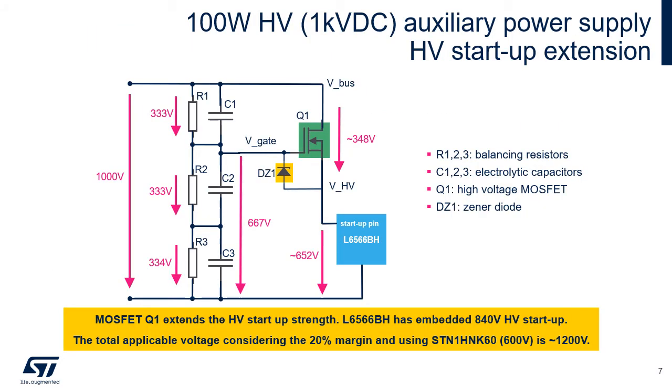Another highlight of this reference design is the solution for a high voltage startup unit. Although the controller L6566BH has an embedded startup of 840V, it is still not sufficient. This is why a special circuitry is implemented: MOSFET Q1, which is the 600V MOSFET STN1HNK60, is used together with a small Zener diode to extend the startup voltage up to 1200V. Each of the main capacitors C1, C2, and C3, with their related balancing resistors, then holds one-third of the total input voltage.